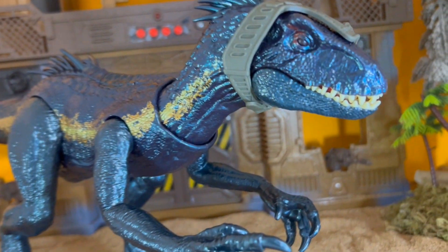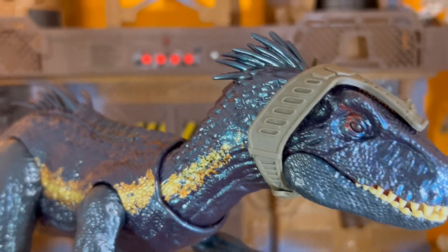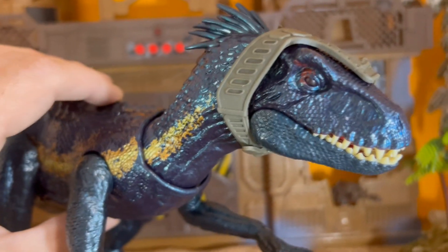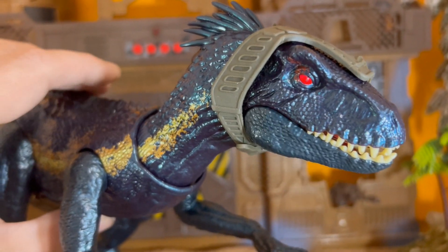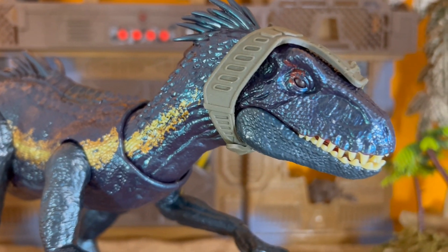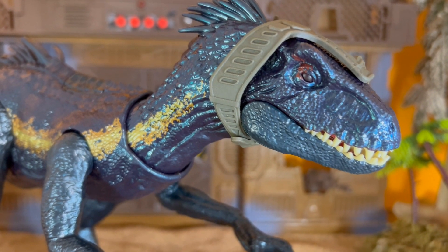So anyway guys, let me know what you think in the comments below — is this one you'll be picking up and adding to your collection? If it is, let me know; if you don't like it, let me know. It's understandable because of its posability, but I really don't mind the basic posability. I love the light-up eyes — this thing's super cool. Let me know in the comments what you guys think, and as always we'll see you in the next one. Thanks for watching.